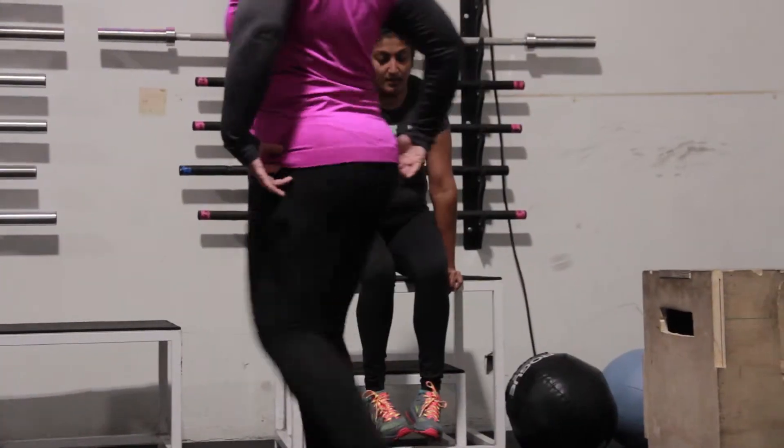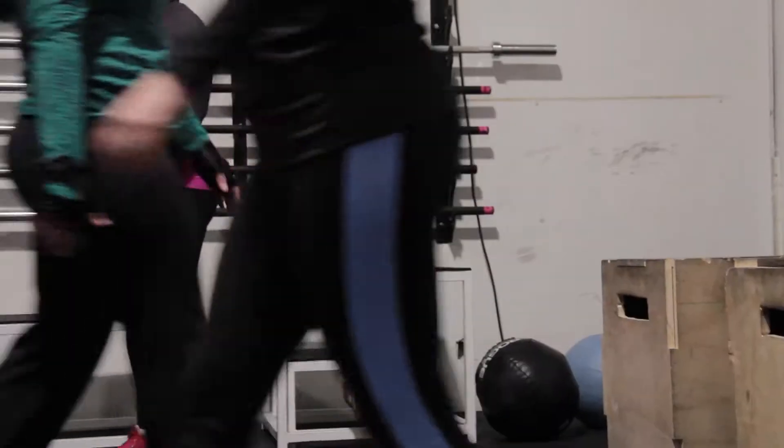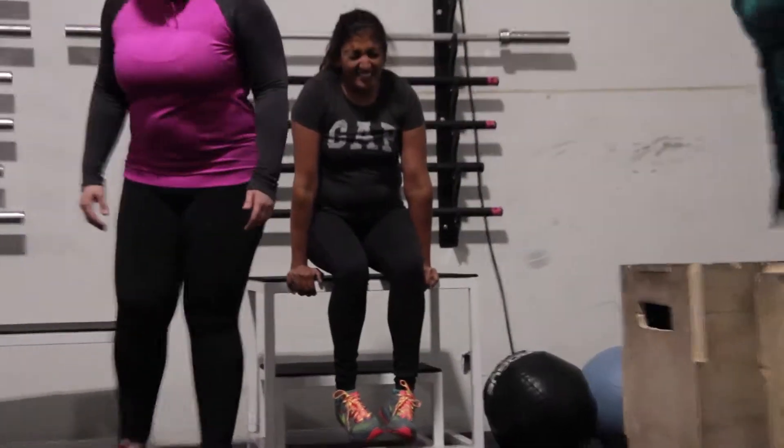A scaled option will be on just any box, just sitting on it and lifting yourself up. Natasha just started with us, so that's a nice starting point for her.